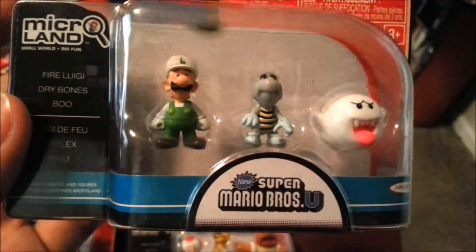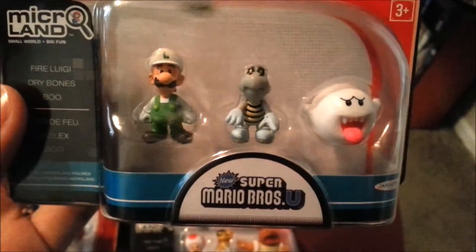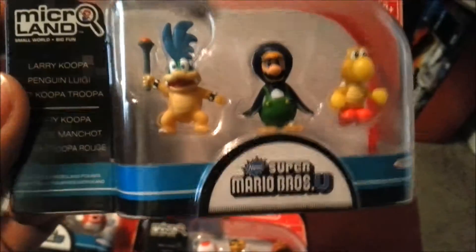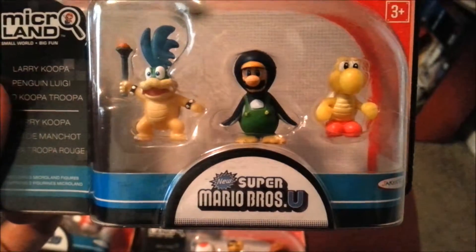Right there you got Fire Luigi, you got Dry Bones, Boo — so a fun little mixture of old school characters and that kind of stuff. And my favorite out of this whole set at least is Larry Koopa, so one of the coolest Koopalings.